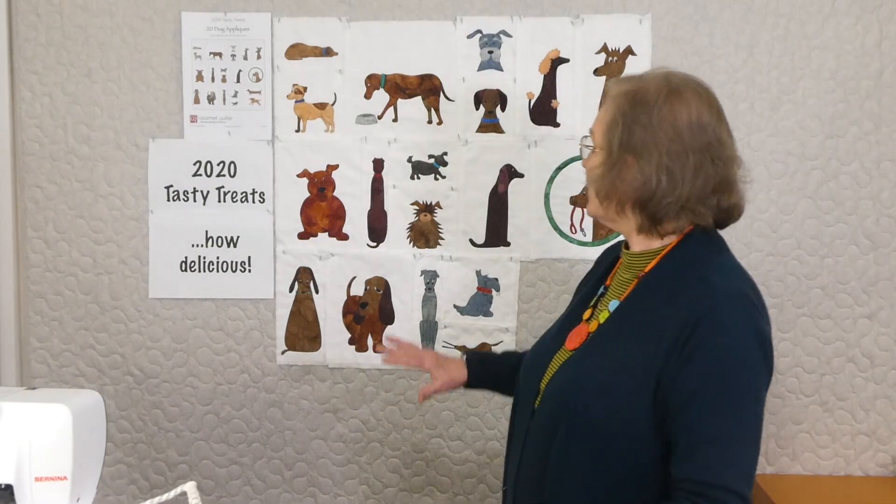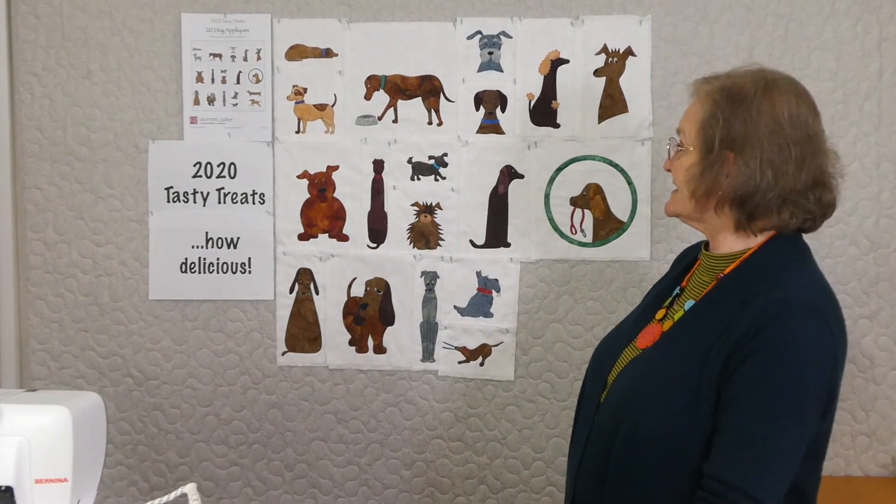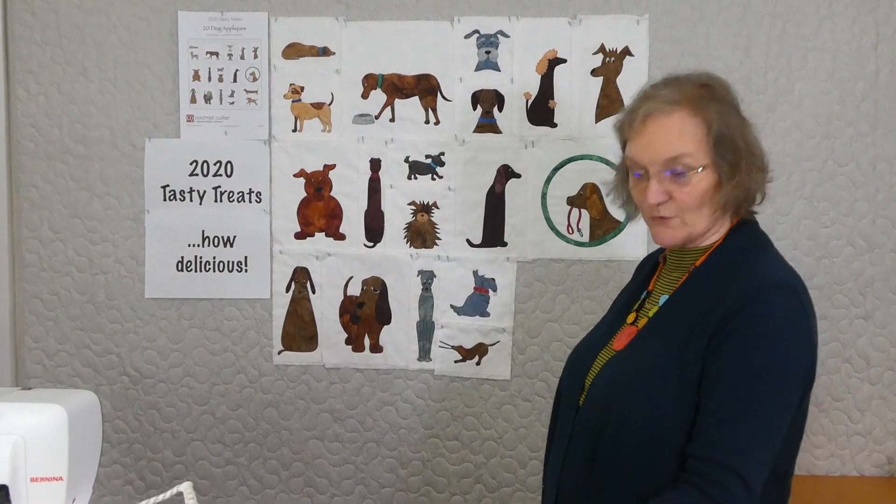Hi, welcome to 2020 Tasty Treats. We're having some fun with some dog appliques and we're getting very close to the end of this series. This series has been all about these dogs that are up here behind me and there's 20 in the series, and we're up to dog number 19.